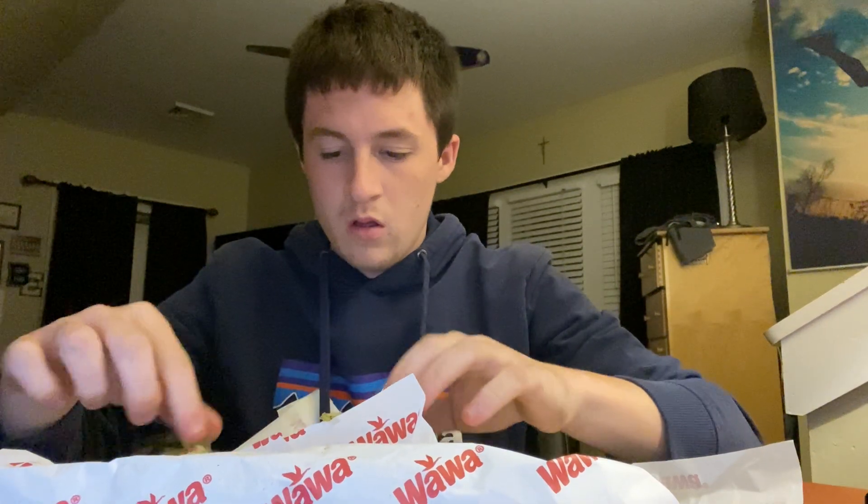Did they forget the cheese? Oh no, it's in there. Small pieces of tomato on this one, which kind of sucks, but it is pretty filled though. Give me a nice look here — you can see that: roast beef, provolone cheese, lettuce, tomato, salt, pepper, and a little bit of Old Bay. That's how I like it.